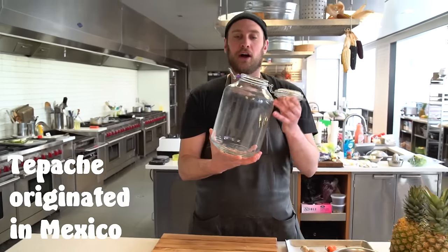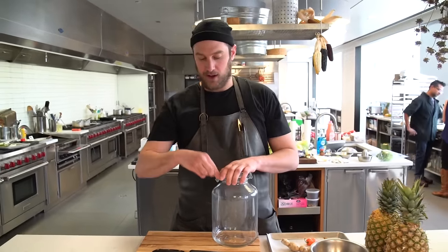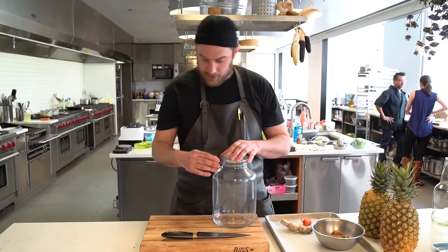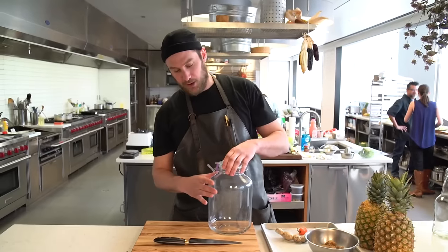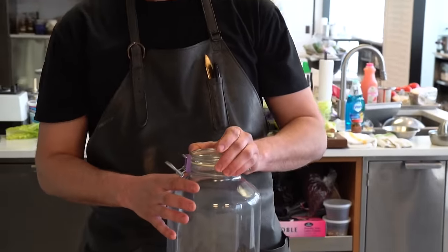So you want to get yourself a good jar, a jar that can close — something that can get a good seal on it. What I've done, I rigged it up a little bit, where I put a little rubber band on here, and I put that over there, so it keeps it closed. What the rubber band does — patent pending — is it self-burps it. So if it were going to explode, it would just let the pressure out.